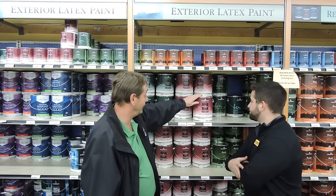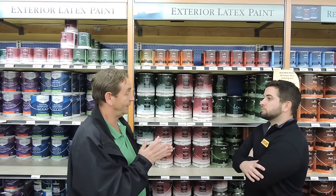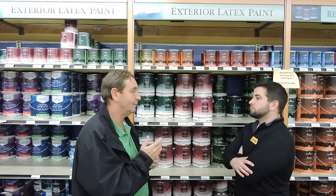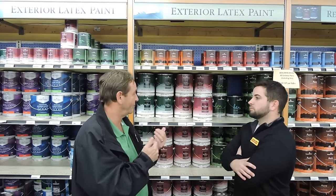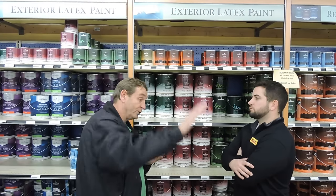And then a good product is the high build, the low luster. You always want a little sheen on something that you're going to paint like brick, because it actually makes it more self-cleaning. When it gets dirty and it rains, the rain will wash off the dirt.